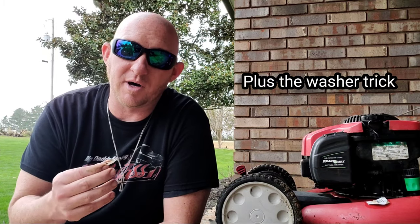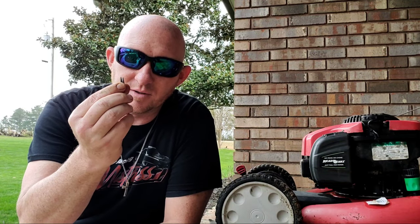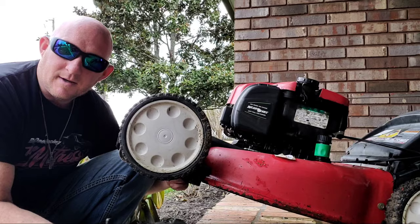So the first cut was on three. The second cut, which you just finished watching, was on two — I skipped a day in between. Today we're going to cut on one. I'm going to show you a little trick that I actually learned from Connor Ward. These mowers only get down so low, so what I'm going to do is use two washers here. We'll put them in between the blade and the shaft, which is going to give us about another quarter inch of cut.